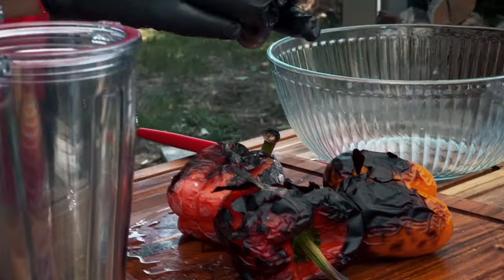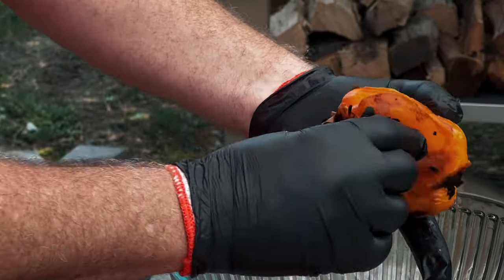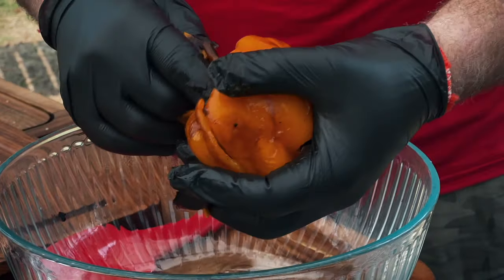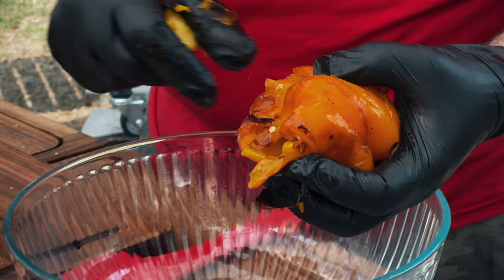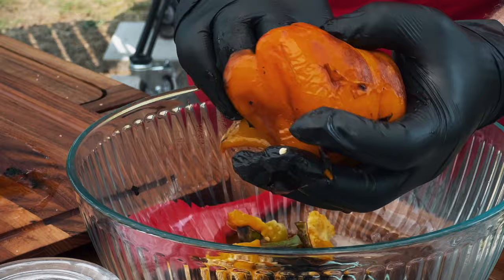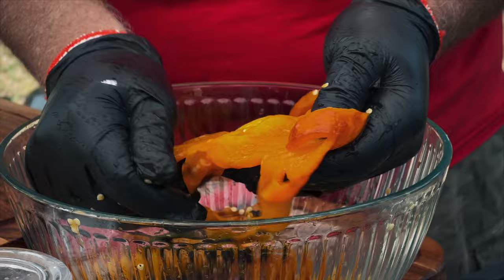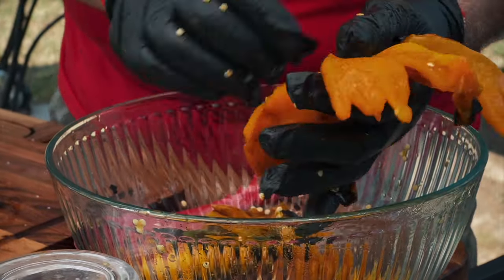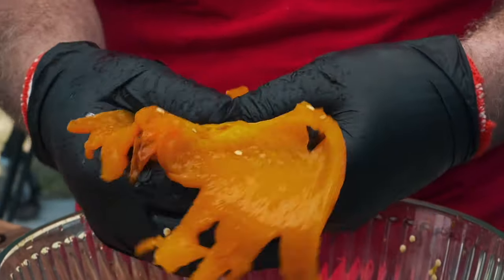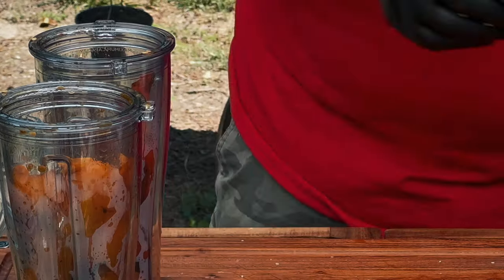Now what I'm gonna do is just pull the charred outer skin right off of here, and it just comes off with my fingers. I just wanna pull all this char out, then I'm gonna pull the stem and throw that away, and I'm gonna pull the seeds out — I don't need those. See how soft this is? How many times have you had a roasted red pepper or roasted yellow pepper sauce? Now you can do it yourself. All I did was put it next to the fire — you can do this on your charcoal grill or in a wood oven. Then we're just gonna break this into pieces and throw it into a jar for our blender.